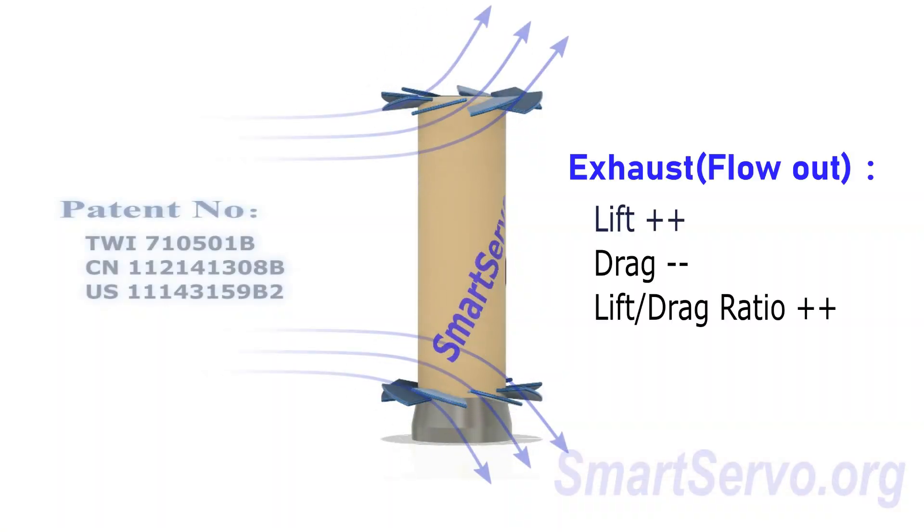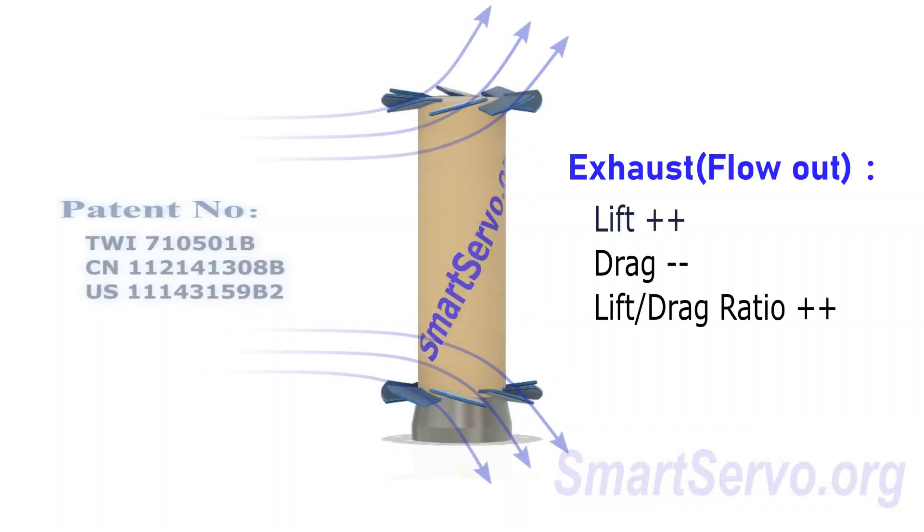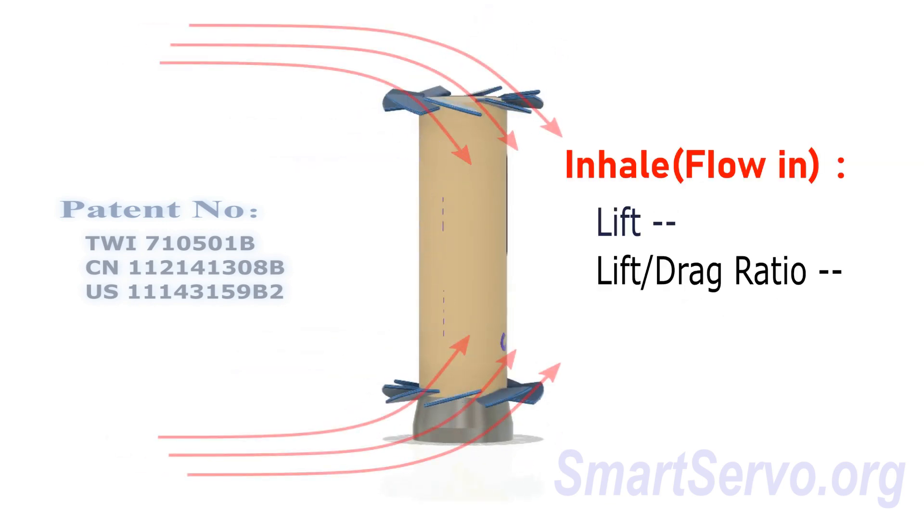Therefore, changing the pitch of the blades can also adjust the magnitude of the lift, as well as the lift-drag ratio.